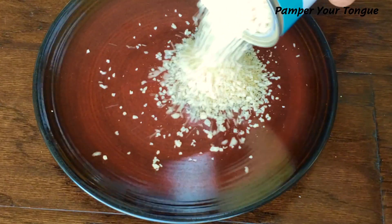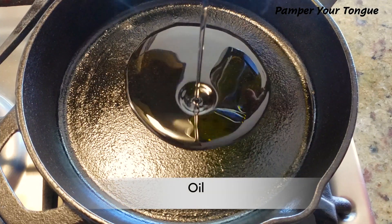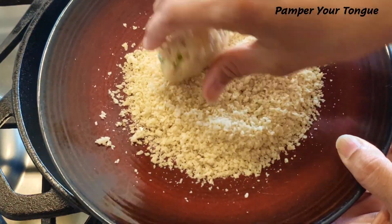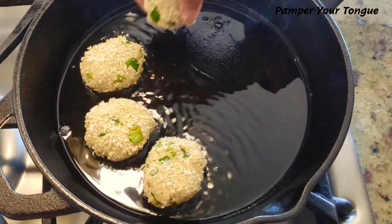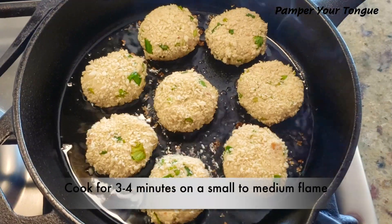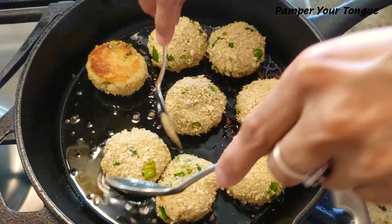We are going to use panko breadcrumbs, as these are very light and absorb less oil. Let's coat our crab cakes really well. I've already put some oil in the cast iron pan — just drop these in and cook on one side for three to four minutes on a small to medium flame.